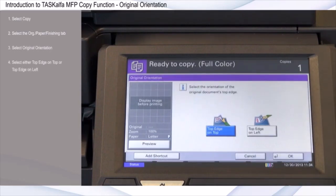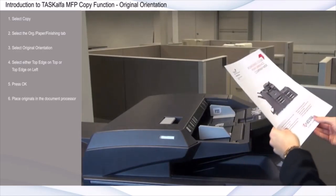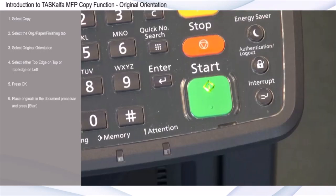Select either Top Edge on Top or Top Edge on Left. Press OK. Place originals in the document processor and press Start.